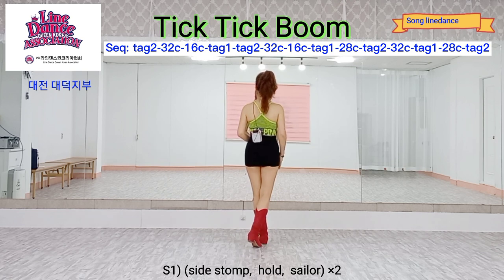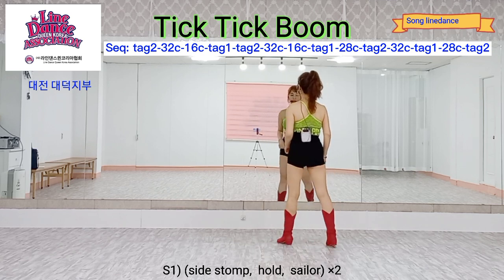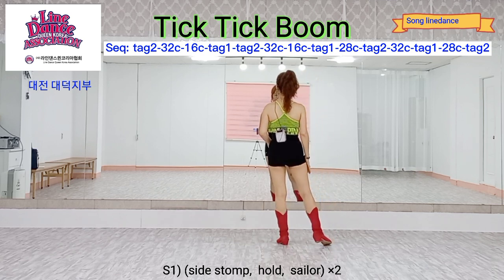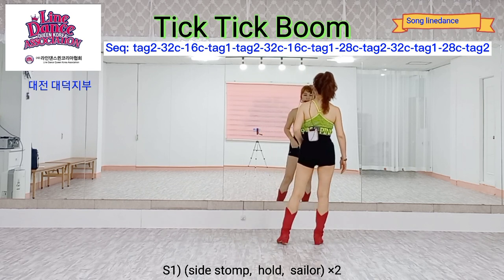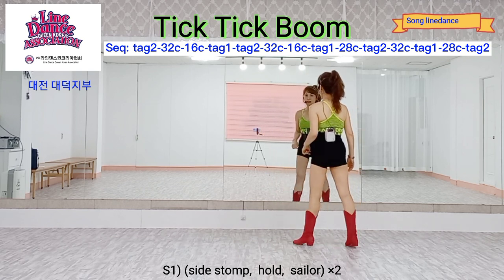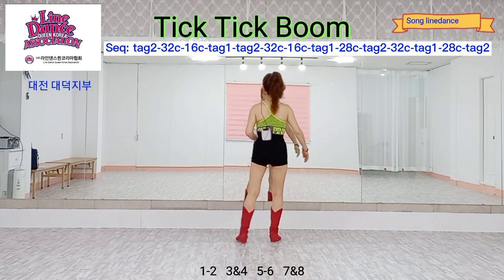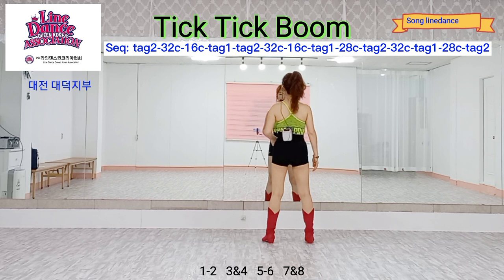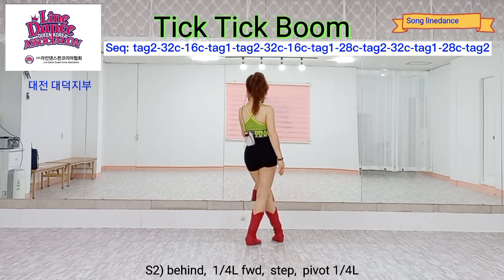Section one, one bar side stomp on count, hold, set behind side side. Count: one, two, three and four, five, six, seven and eight.